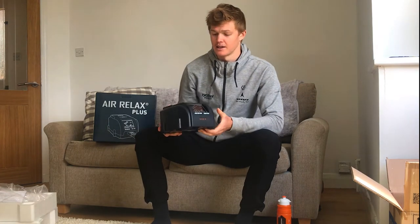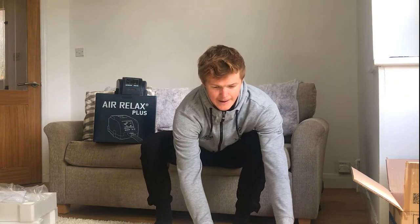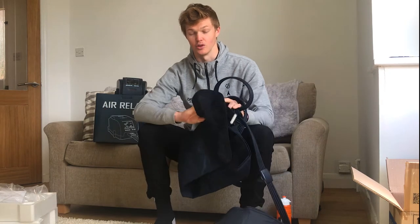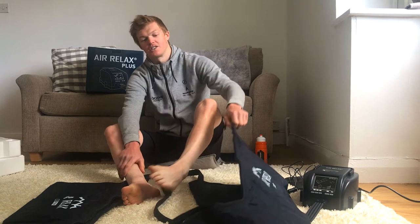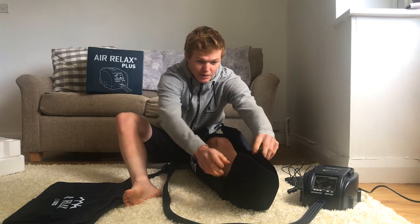That's the main system, and then we have the boots which do all the recovery work. You stick these on your legs and the unit flushes all that lactic acid out and helps with recovery. I'll stick them on now — it's all plugged in. I've got my shorts on, so let's get the boots on. It's a nice simple zip, all the way up and down.